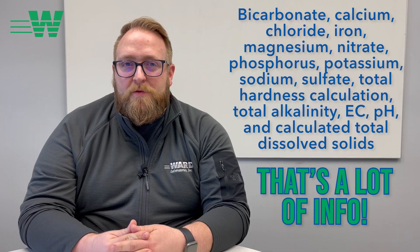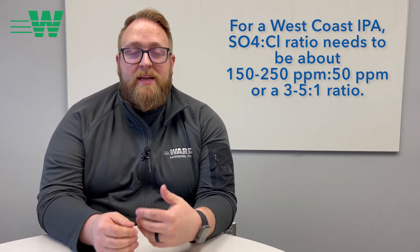Now what can that do for you? For those of you who like to brew to a region-specific water profile, like a West Coast IPA, you know that you need that sulfate to chloride range for the mouth feel.